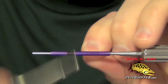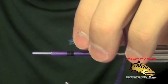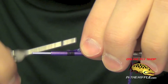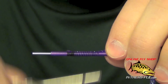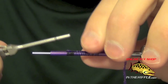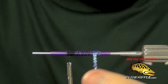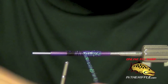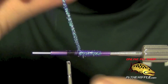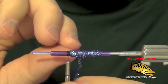The next thing we're going to do is just start our thread. I'm going to need to tie in our body material. For this I'm just going to use some flat braid. Then I'm going to take the flat braid and just wrap it forward. You can use whatever color you want — I'm just demonstrating a simple tube fly here, and you can swap the colors out for whatever your favorite colors are.